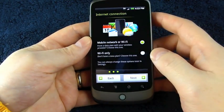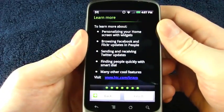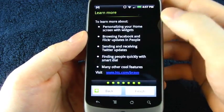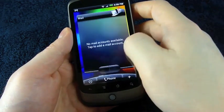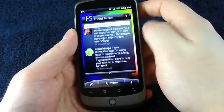And here we are starting fresh with the whole Sense introduction. I finished setting up all of my Facebook, Twitter, and Google accounts. You can see here it says to learn more about the phone, visit htc.com/bravo. I've got to go play around with this, so you guys have a nice day. Thanks for watching.